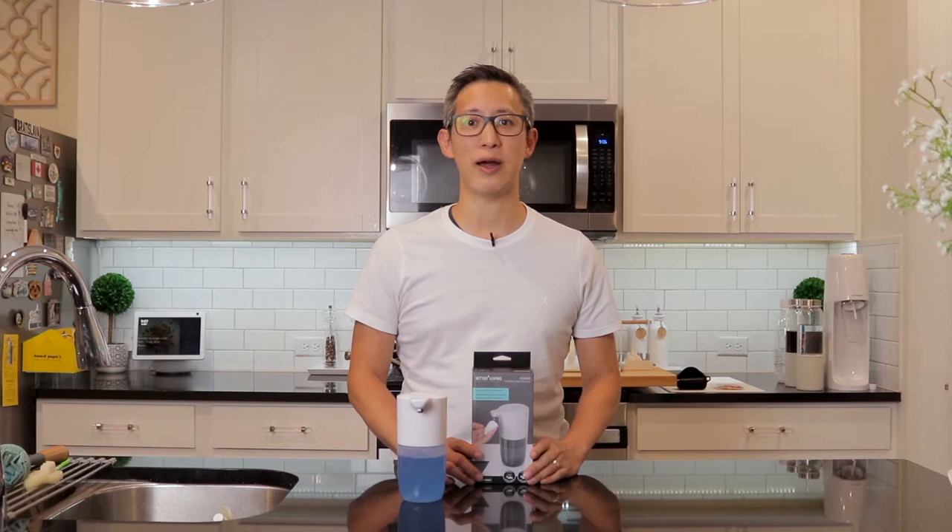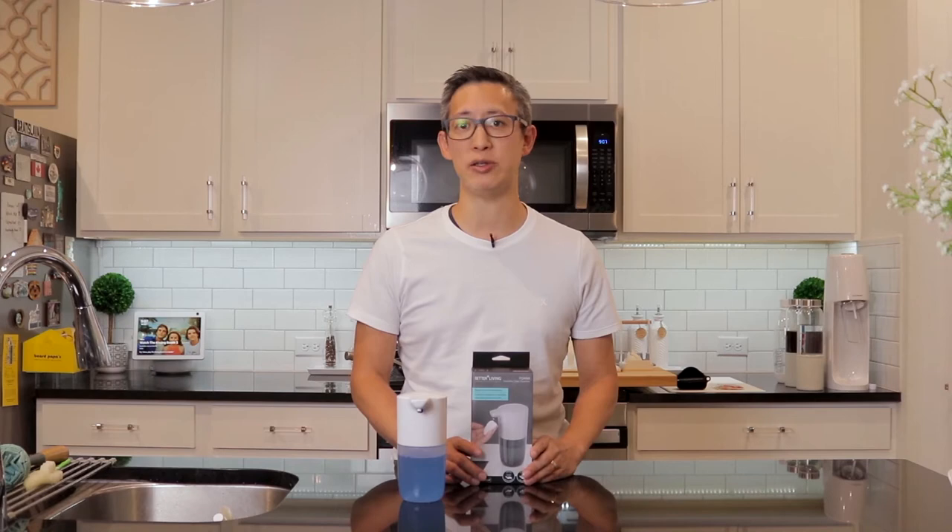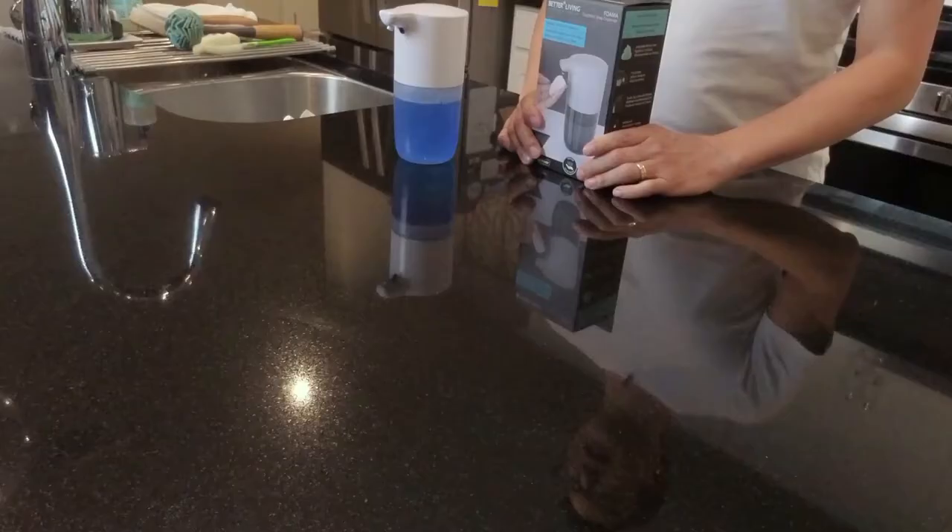It seems like the coronavirus isn't going to go away anytime soon and new variants just keep popping up. This makes washing your hands regularly even more important — and in general it's just plain hygienic and a good habit. These dispensers are nice because soap comes out as a foam, which is the form in which soap is most effective.